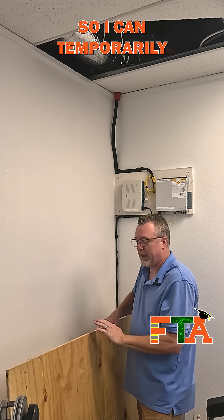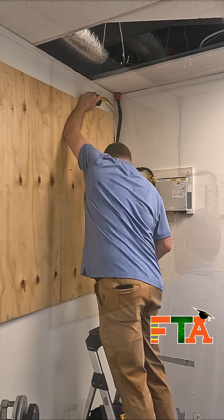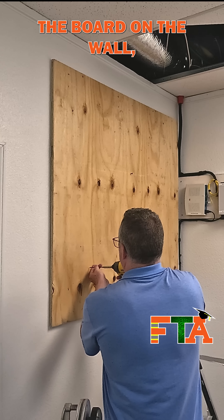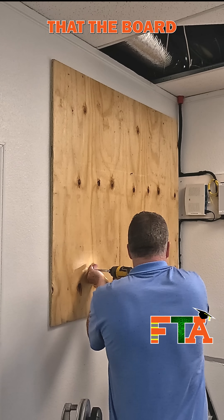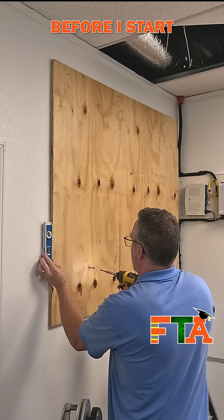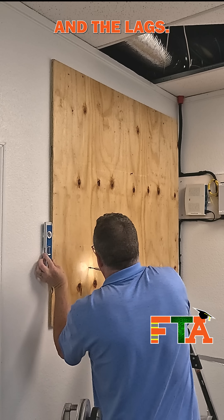I'm putting one screw in the board so I can temporarily tack it to the wall. Once I've got the board on the wall, I'm going to put a second screw in over here on the side. I'm going to use a level to make sure that the board is perfectly level before I start marking my holes and drilling for the studs and the lags.